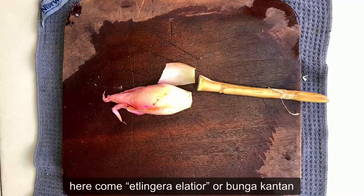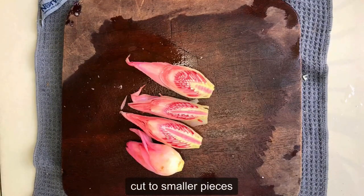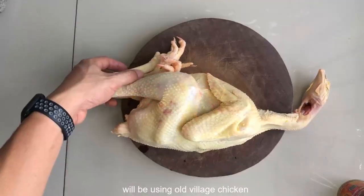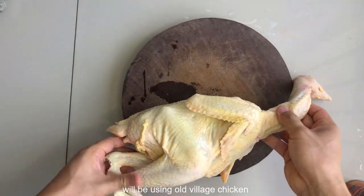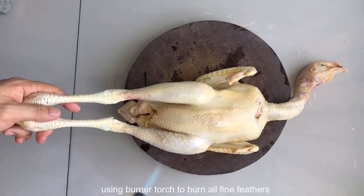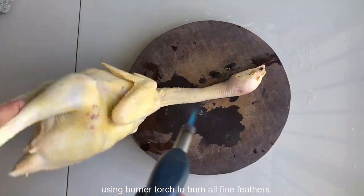Bahan seterusnya ialah bunga kantan, ataupun bunga kecalak dalam bahasa Iban. Potong kecil-kecil supaya ianya mudah untuk dimakan. Ini ayam tua, dalam bahasa Iban yang dipanggil manuk tuai. Manuk tuai ini ada banyak bulu halus, jadi kita menggunakan burner untuk membakar semua bulu-bulu yang halus ini.